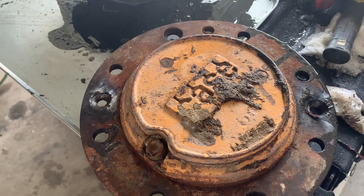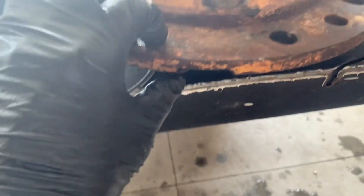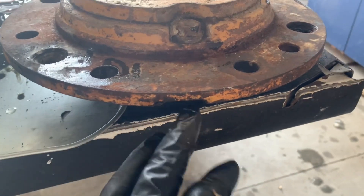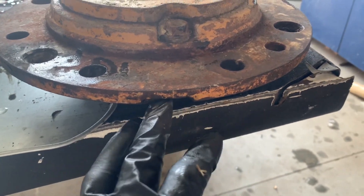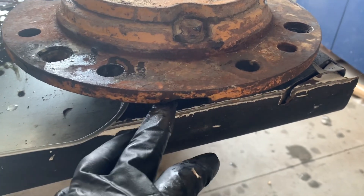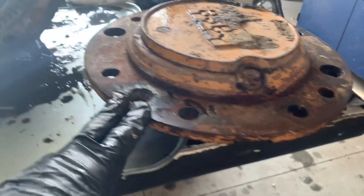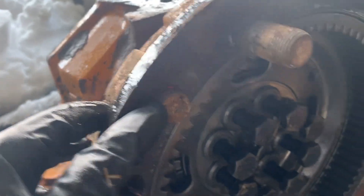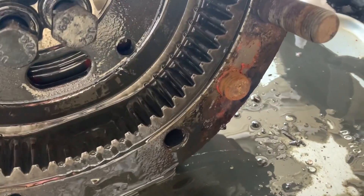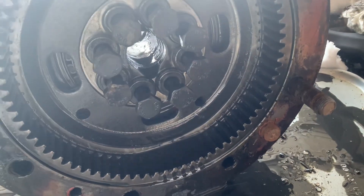Once you remove those bolts, there are indentations 180 degrees apart from each other, and you can just get a chisel and a little sledge and start pounding in there and it'll start separating. You might need to get some screwdrivers in there and do some wiggling. When this sits on the housing there are two guide pins, one right here and one 180 degrees off. You just have to work this cover off of those guide pins.